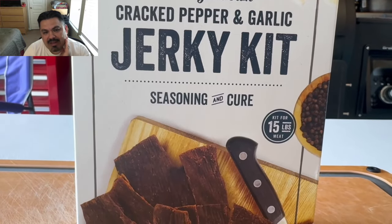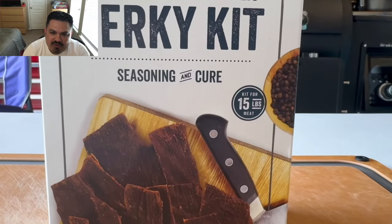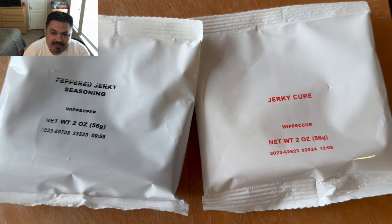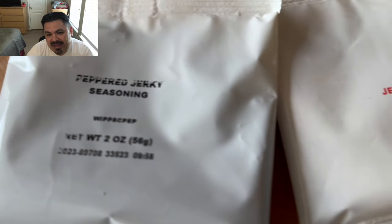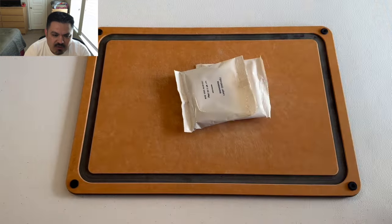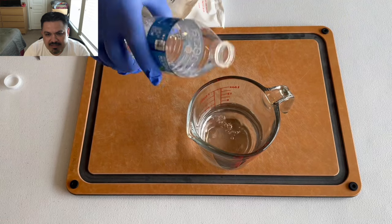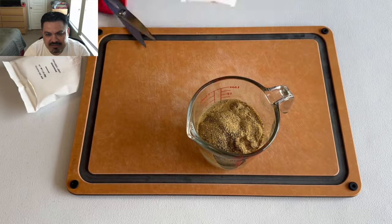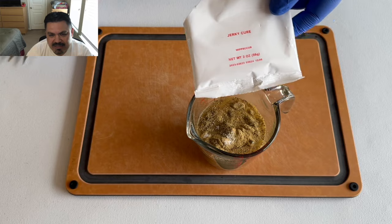It's the same kit you guys saw me use on that beef jerky that came out absolutely fantastic. It comes with one pack of seasoning and one pack of cure — you can't mess this up. All you've got to do is add half a cup of water, mix it, and go to town. It's a fantastic tasting kit, very delicious. I'm very excited to try it on this batch of meat sticks.